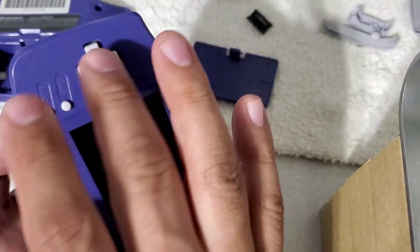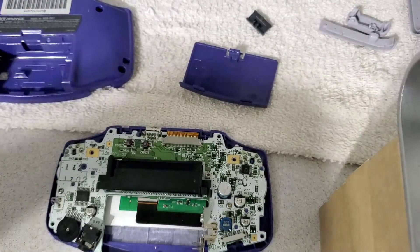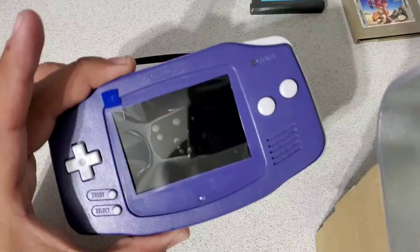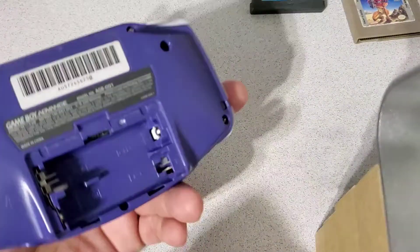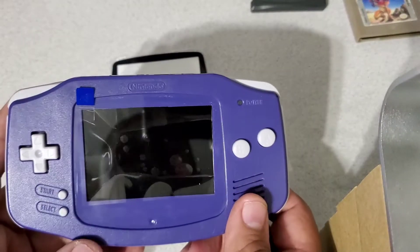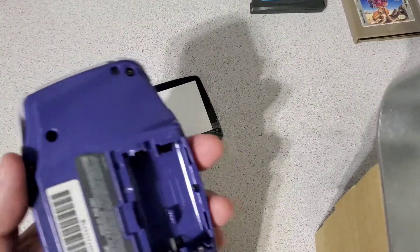Got the buttons functioning properly. Let me go ahead and finish it up and I'll get back to you when I'm ready for the glass. Okay, I'm back — got it all buttoned up. Everything is pretty much original here; I was able to save every last bit of it from the stickers all the way to the actual buttons. Now I need to put the glass screen on, but first I'm gonna fire it up for y'all.